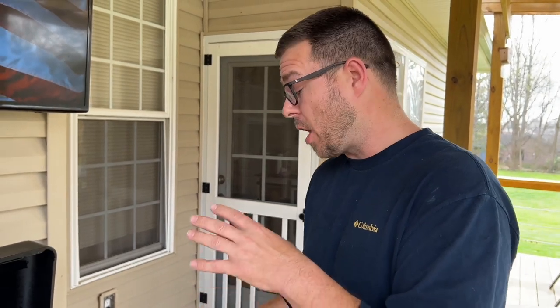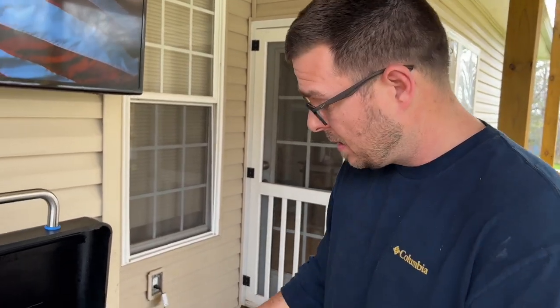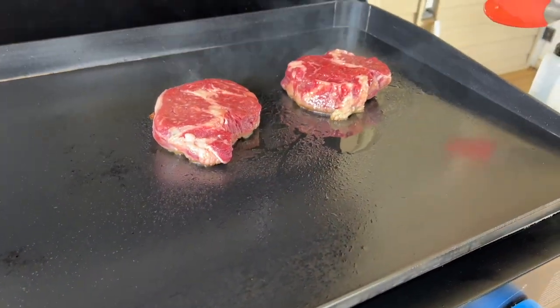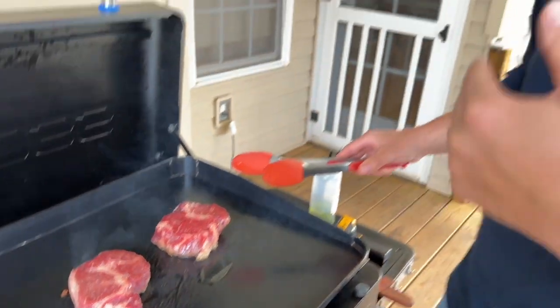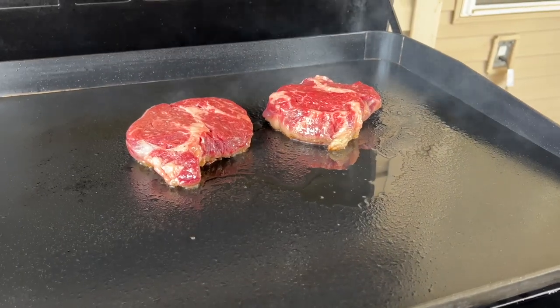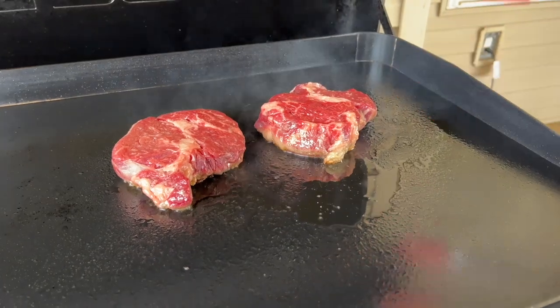I went to go check the meat. One telltale sign — since this is a nonstick ceramic coated flat top, it should be easy for the food to release. You see how it's not coming up? That's because it's not ready. You need to allow that crust to build and build and build. That's how you get that reaction and that deep flavor. It's not ready. Now just check them — this is for all the marbles.